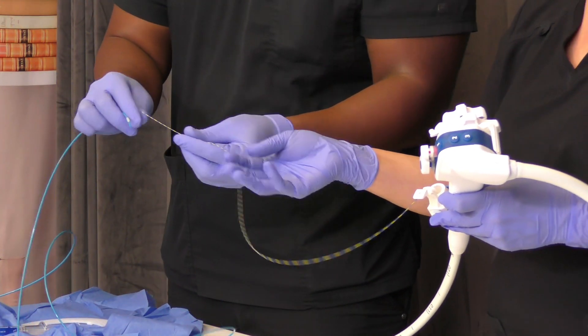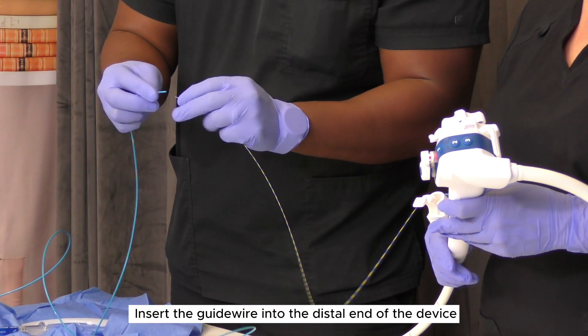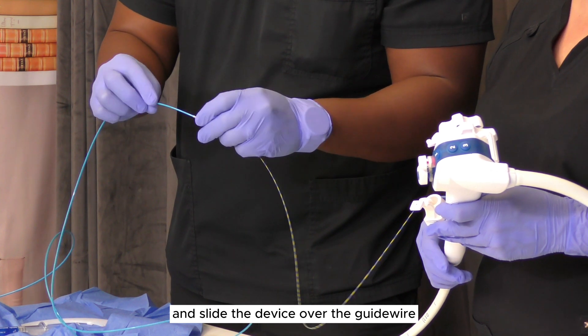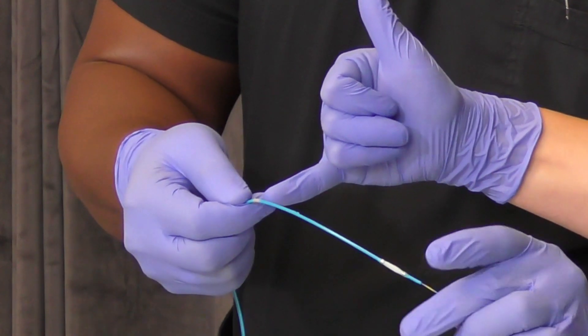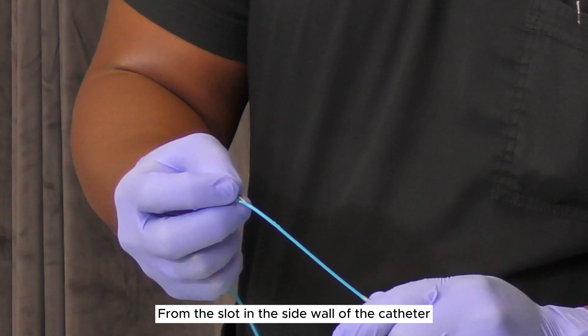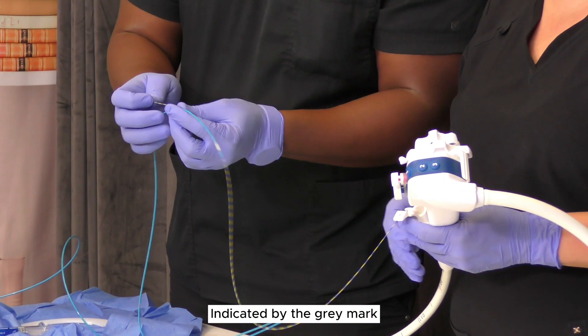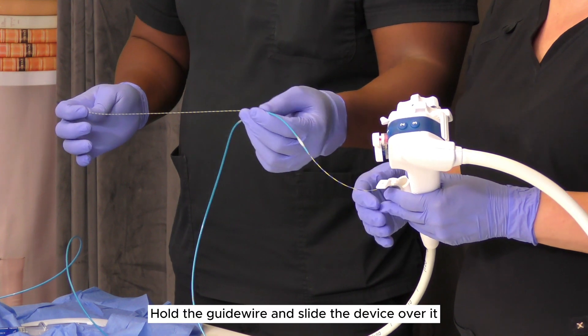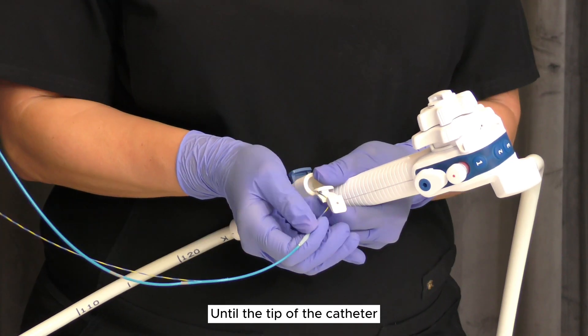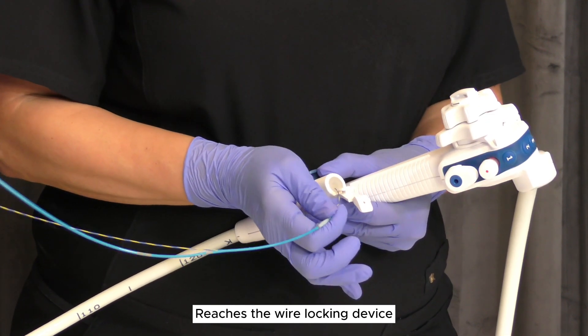Only insert the guide wire into the distal end of the device and slide the device over the guide wire. Separate the guide wire from the slot in the side wall of the catheter, indicated by the gray mark. Hold the guide wire and slide the device over it until the tip of the catheter reaches the wire locking device.